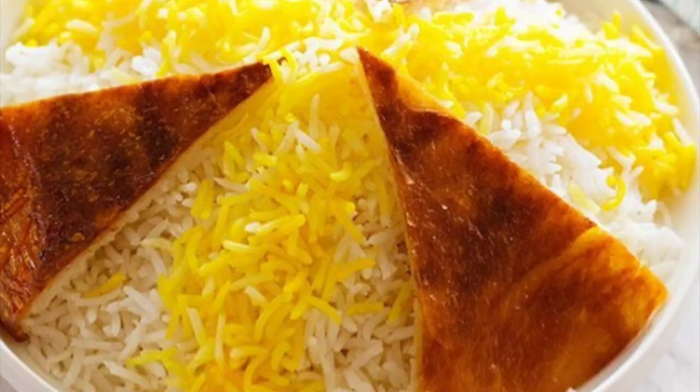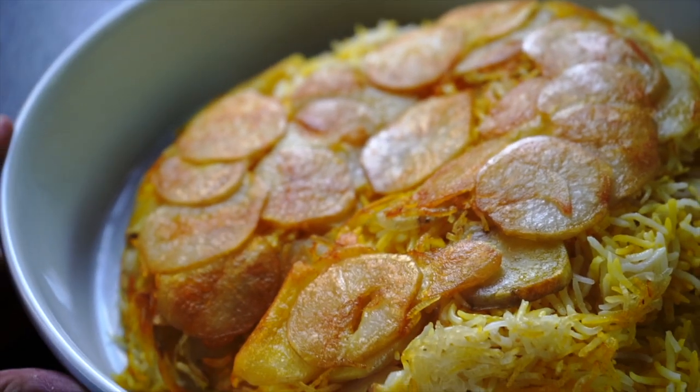Persian rice looks super fancy and complicated, especially with the golden crust of potatoes. But if you have the right recipe, you can make this amazing rice in about 50 minutes with a minimum amount of cooking skills. I guarantee this type of rice will impress your family and friends. Persian style rice is typically made with white basmati rice,